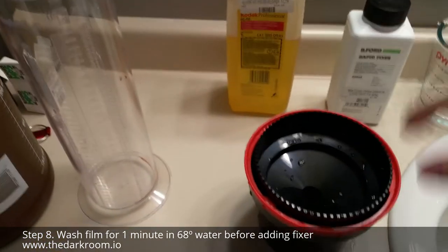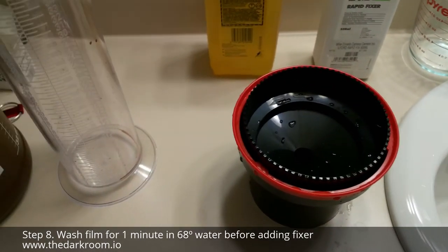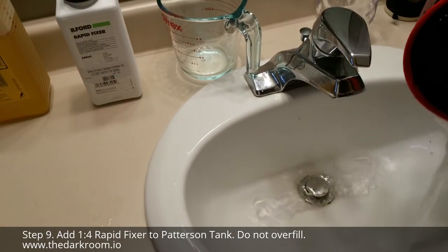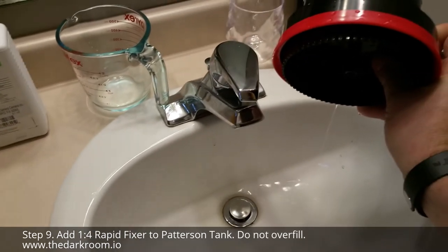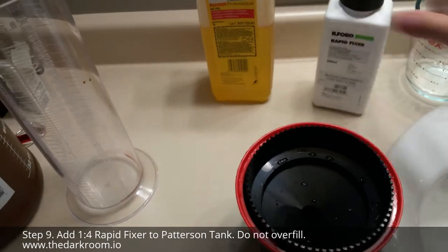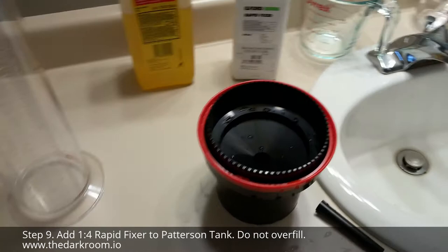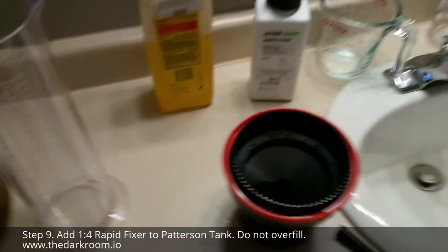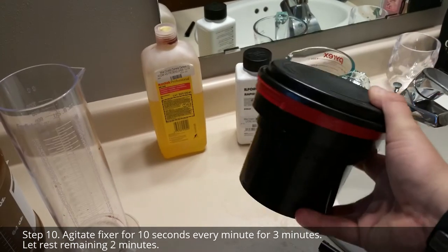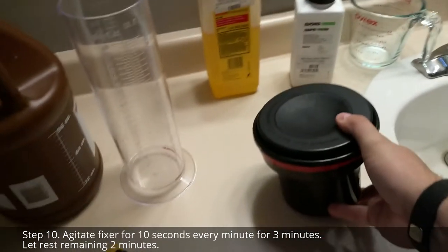Then add your fixer, pouring it in the same way you did your developer. Once the fixer is in the Patterson tank, gently agitate the tank for about 10 seconds every one minute, up to three minutes, for a total of five minutes.